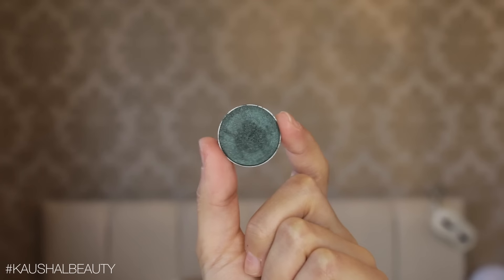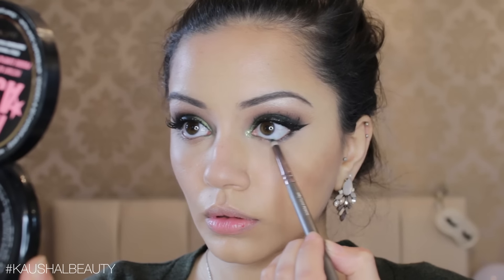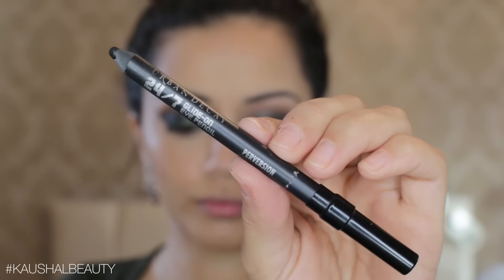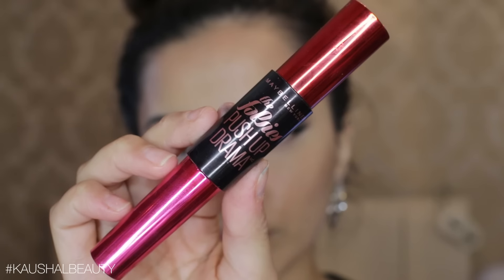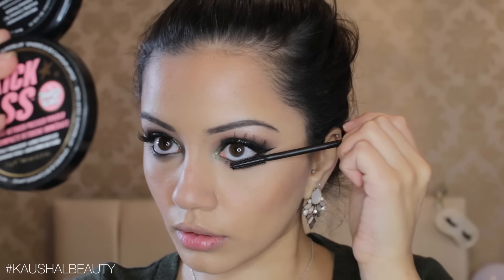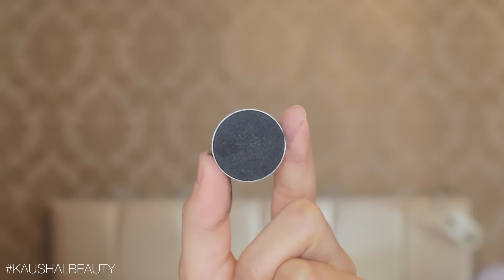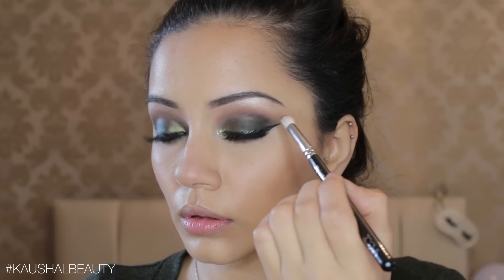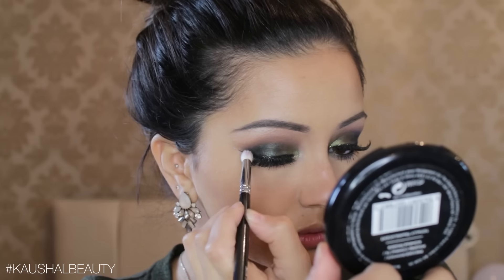Taking a little more of the Envy shade, I'm running that along my lower lash line — not too heavily — then diffusing the lines so it's nicely blended. Taking the Perversion eyeliner again, I'm adding that to my lower waterline and lash line, and applying the same mascara to my lower lashes. I then decided to make this a bit more smoky, so I added the tiniest amount of Corrupt black matte eyeshadow to the outer third of my eyes to define them and give a nice 3D gradient effect.